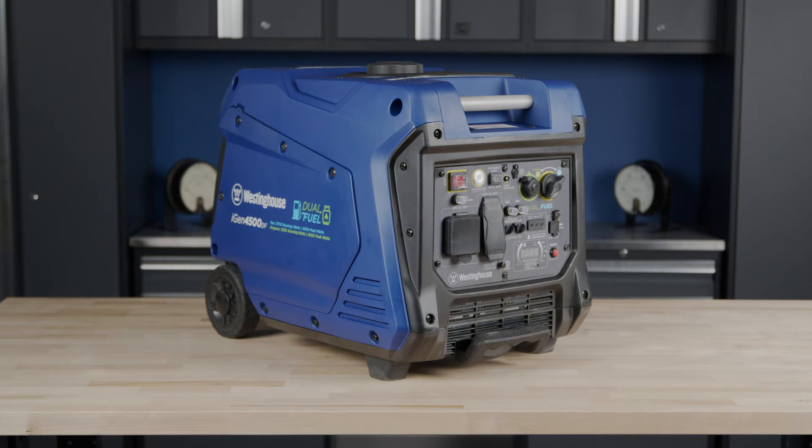Place the generator on a flat surface in a well-ventilated area, and make sure any attached propane tank is closed and disconnected from the generator.